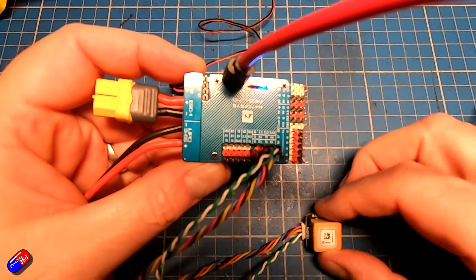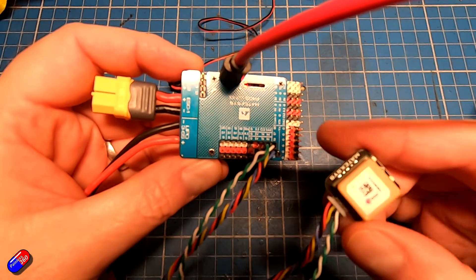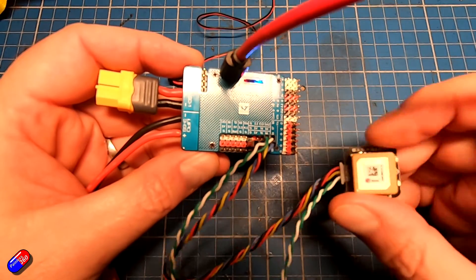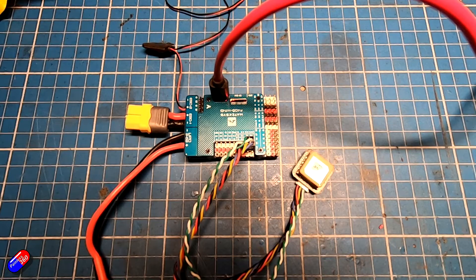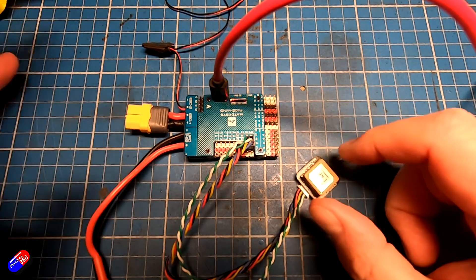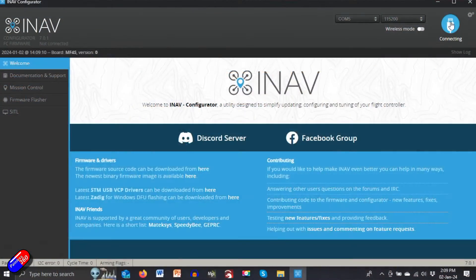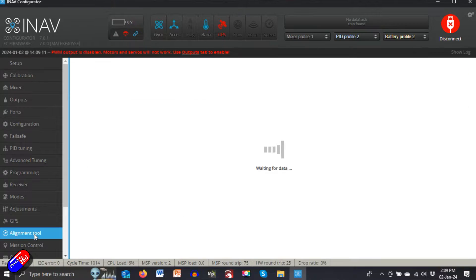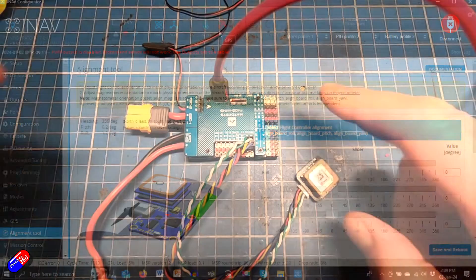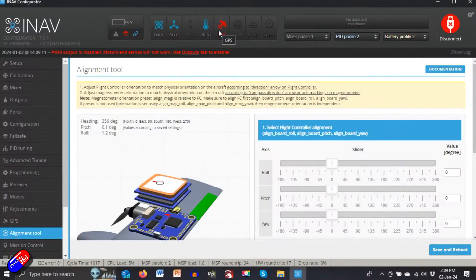Most flight controllers and GPSs like these are going to have an arrow that should always be pointed towards the front of the model. If you do that, setup becomes really easy because the defaults in iNav are going to work fine. Let's click connect on the computer and then go down into the alignment tool. Don't worry about the GPS being red — I'm using a flight controller that doesn't power the GPS unless main power is attached, but we don't need that for this demonstration.